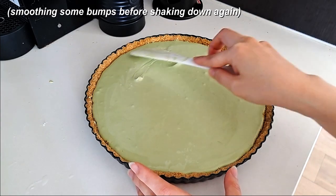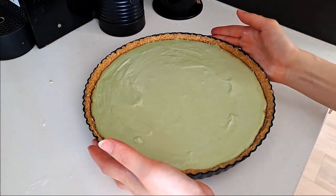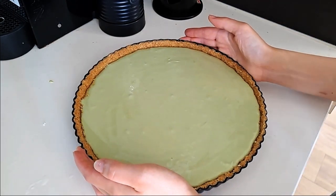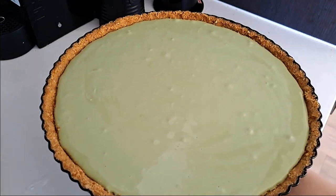Important part here: make your tart the night before you intend to serve it, or at least give it half a day in the fridge to allow it to set. I made this literally just a couple of hours before we headed to my friend's place and the filling hadn't fully set yet. It still tasted good but it would have been better if the filling was fully set.